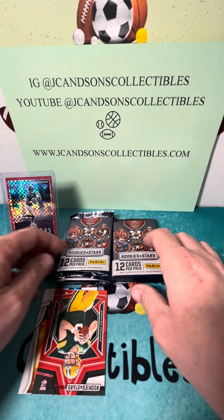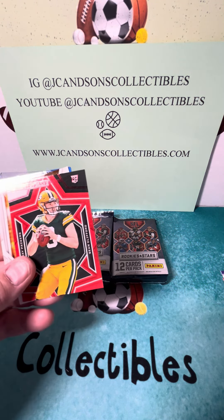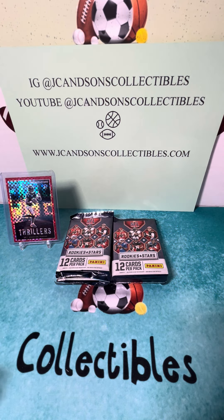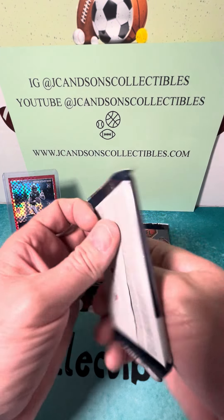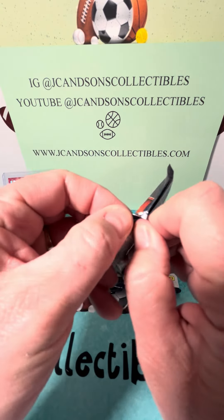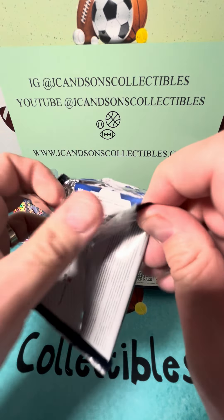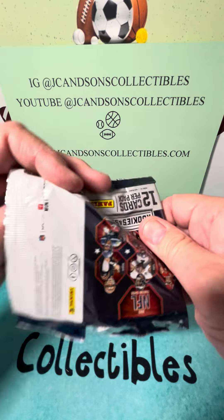These boxes are fire, folks. Sean Clifford, Debo, and a Quentin Johnson. Third box we've opened — like I said, go back and look at our other videos. Not one box, none of the boxes have disappointed. Every single box has been really, really good. Big fan.